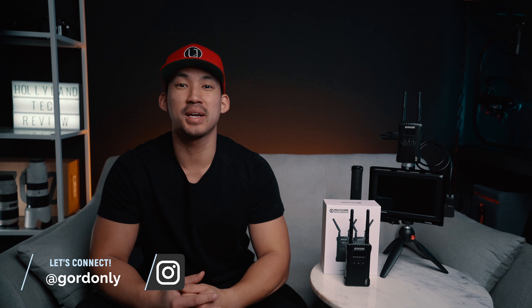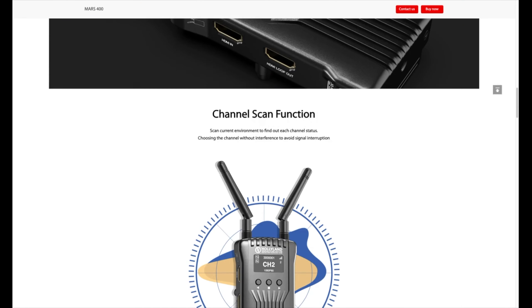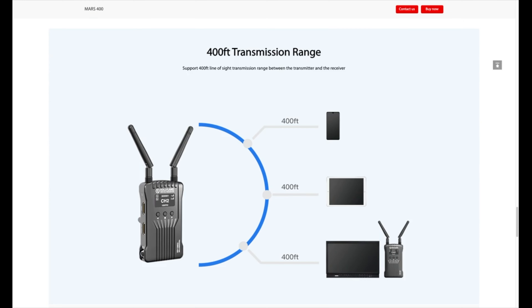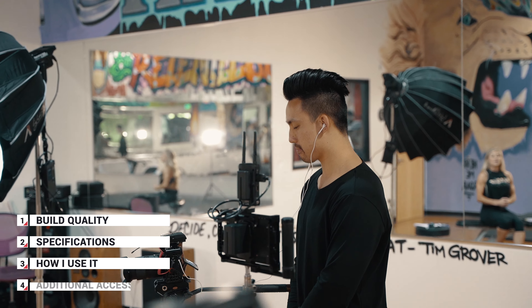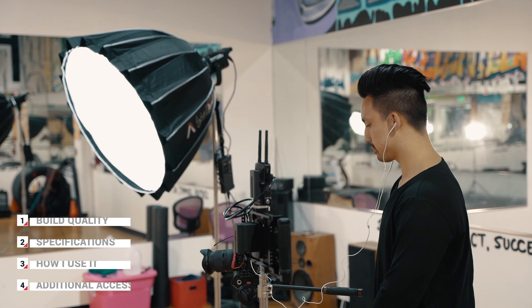I'm back with a new video and I'm super excited to share this new gear I've been using. Hollyland Tech recently released their new Mars 400 and 400S wireless transmission systems and reached out to me to do this collaboration. In this video, I'll be going over the build, specs, how I use it, and additional accessories to buy for the Hollyland Mars 400. It's going to be a game changer if you're a videographer or filmmaker.